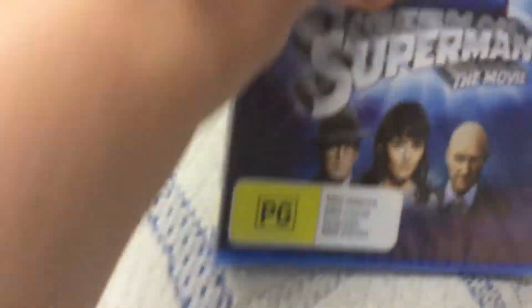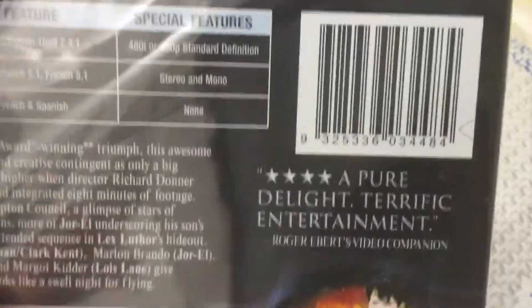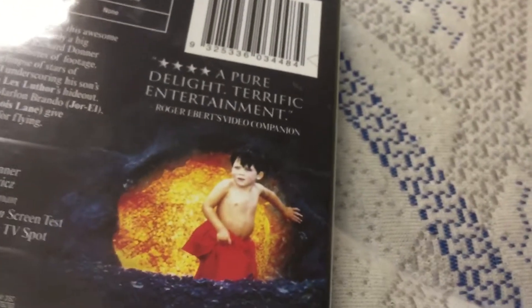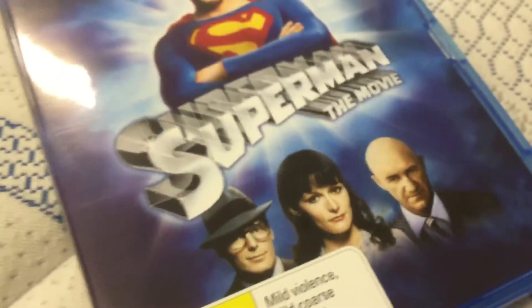The first one is Superman the Movie — the first movie. Superman is on the front, right back. 'A pure delight, terrific entertainment' by Roger Albus Video Companion. This will probably look cool on Blu-ray — the quality, the old contrast. I watched Superman 3 but they only had the DVD, which I got without a set because I wanted it. Very cheap, that's why I got this one. Check it out, there's a disc. We'll do the opening to these soon.